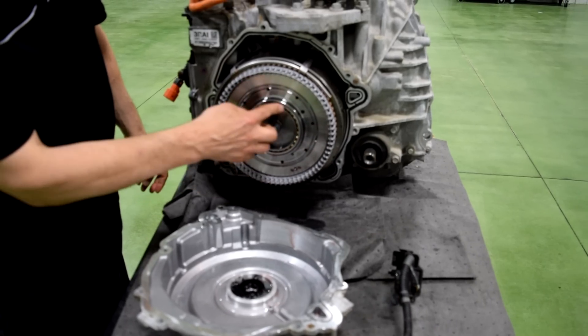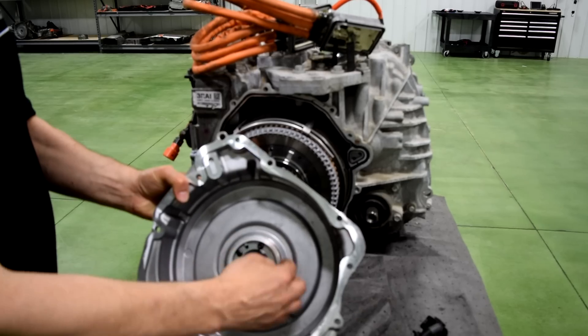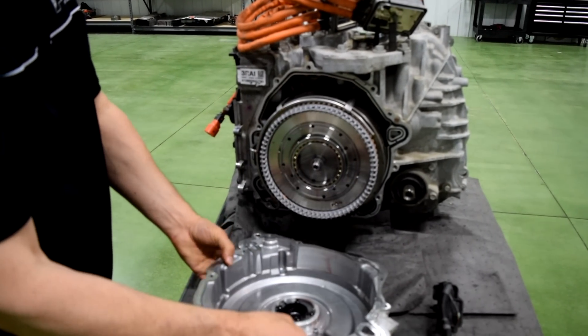The next thing here is the support bearing. You can see that the support bearing is here, and then on the inner race side you can see it's up here in the cover, so that supports the drive motor on the end.